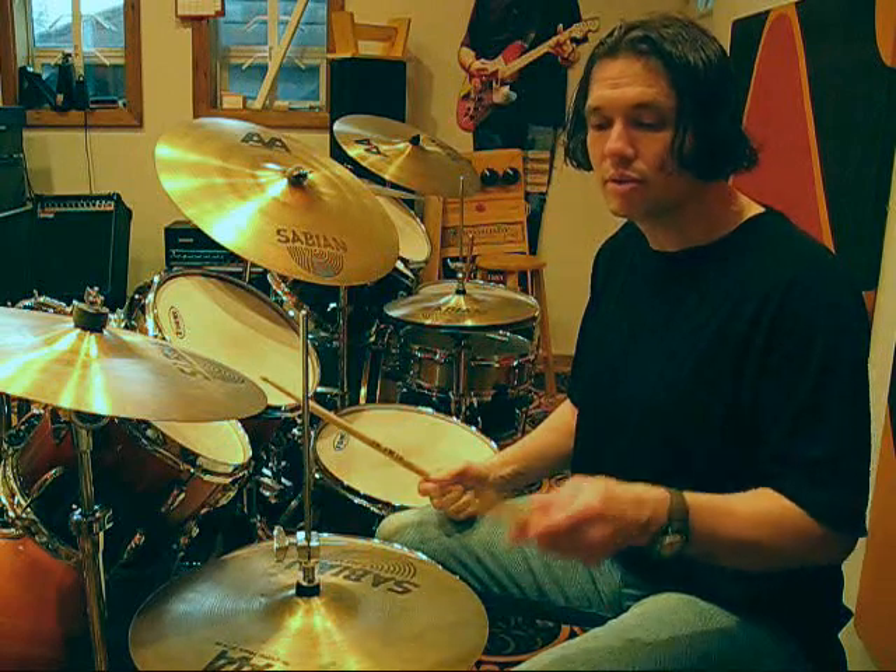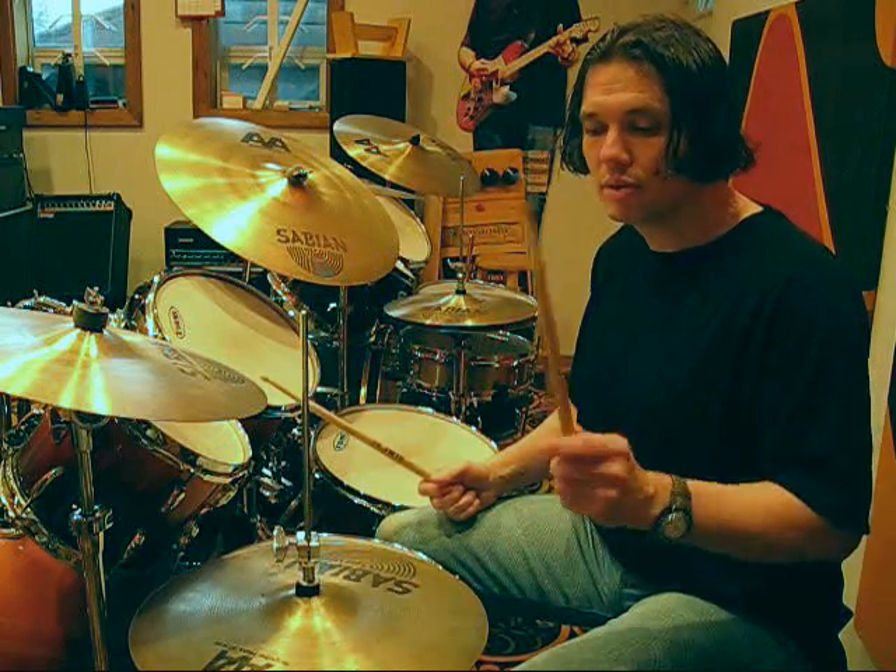The left is playing in 5 on beats 1 and 4. One, two, three, four, five, one, two, three, four, five — etc.